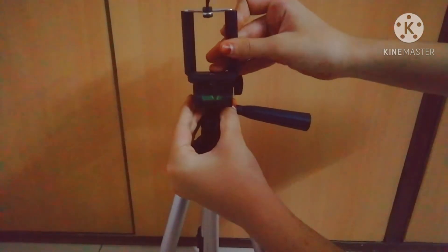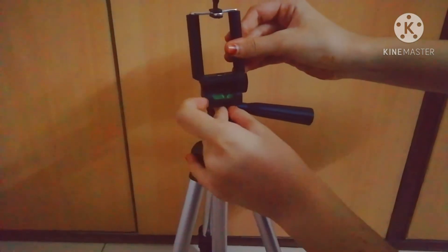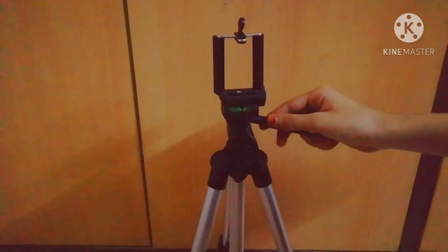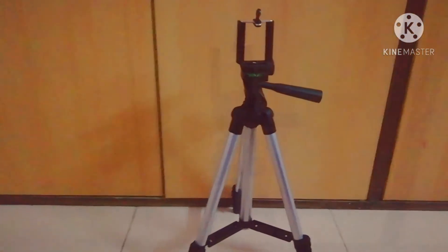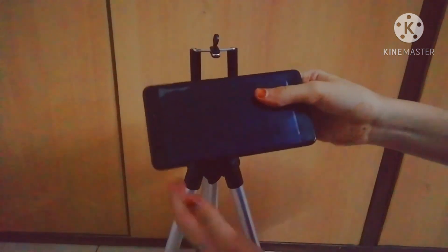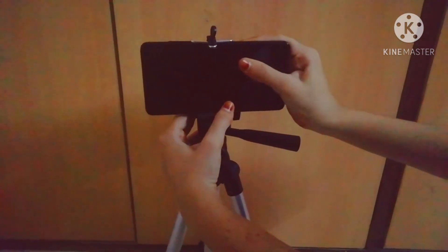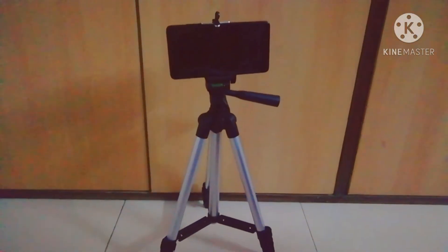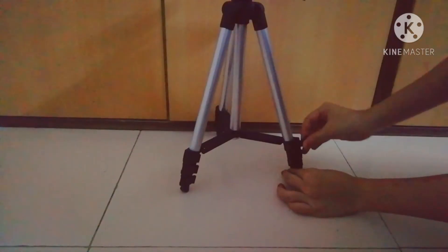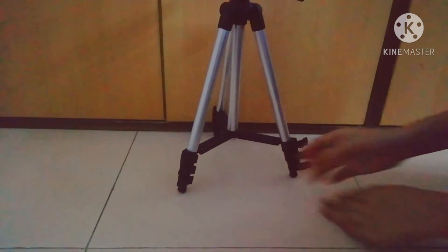Here's how to fit the mount on the tripod. And here I'm showing you how you can attach your mobile phone on the tripod. You can also adjust the height of it.